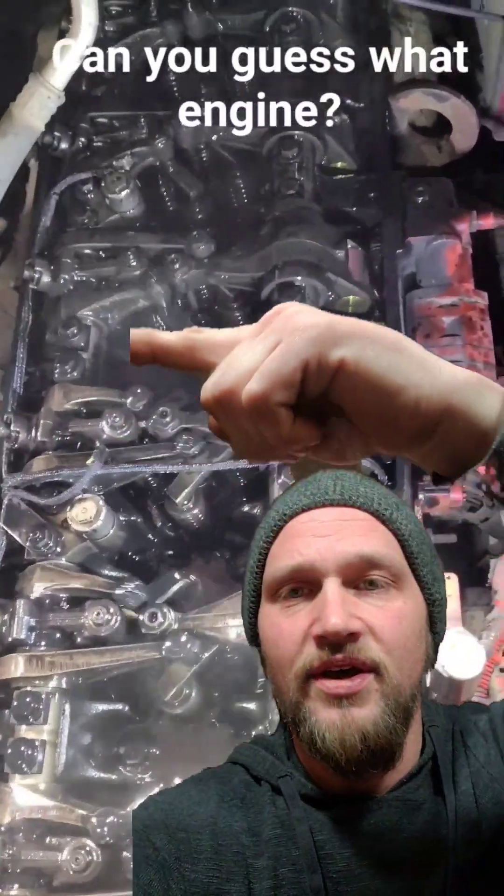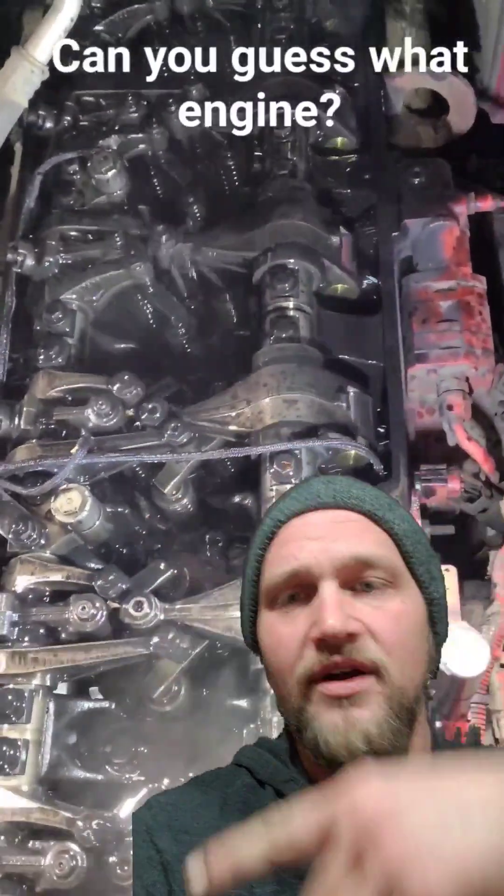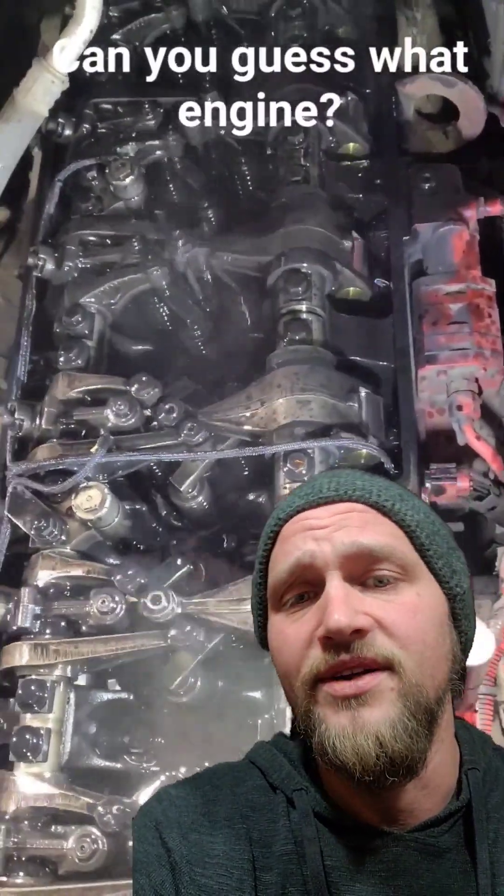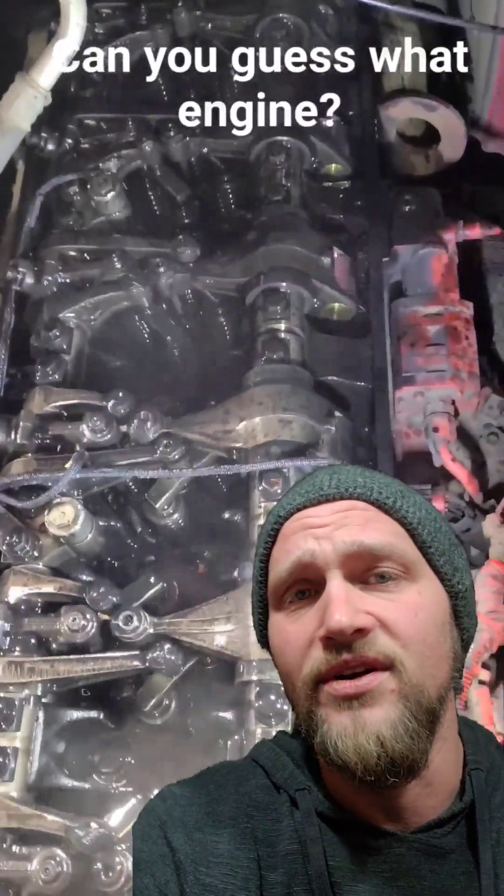On this side, this rocker shaft and the cam behind it are running the intake and exhaust valves. So each time one of those rockers goes down, it's either opening the intake valve on an intake stroke or the exhaust valve on an exhaust stroke.